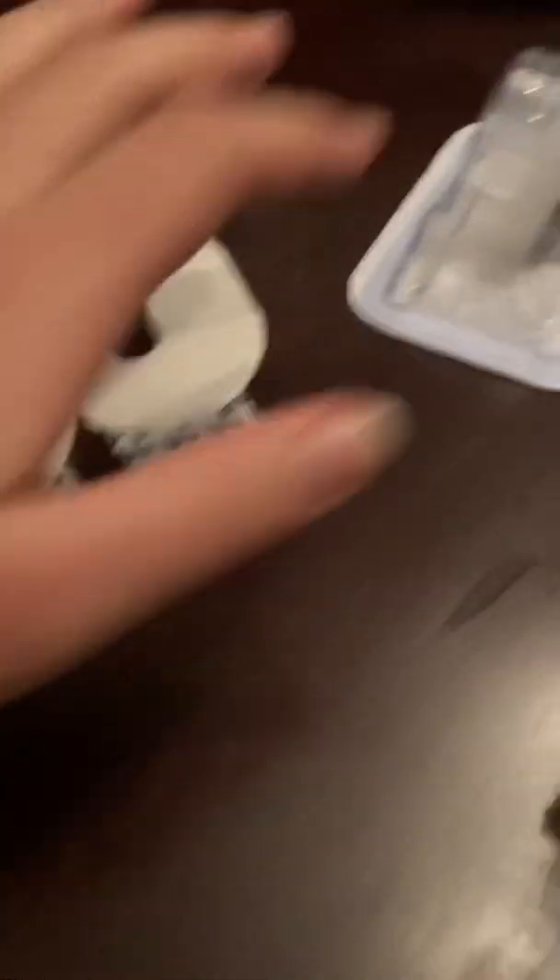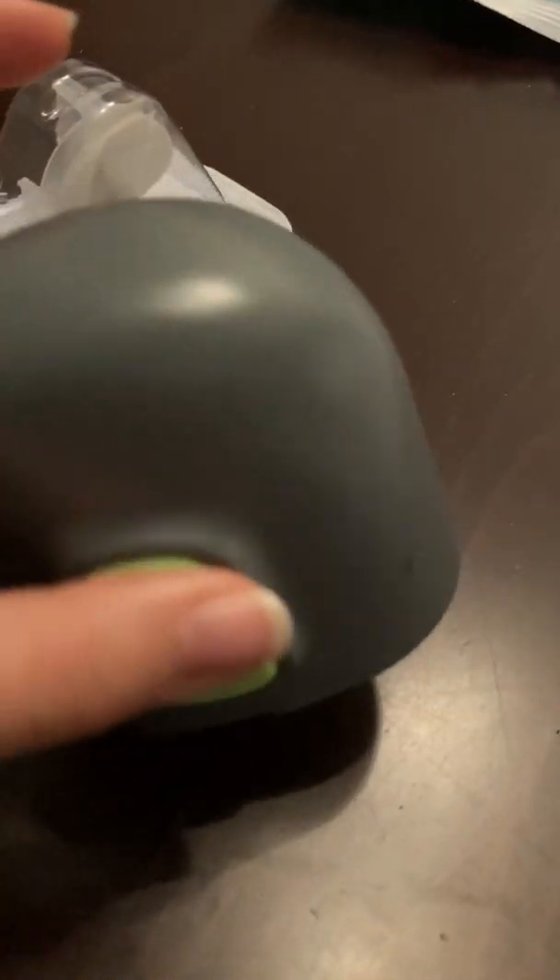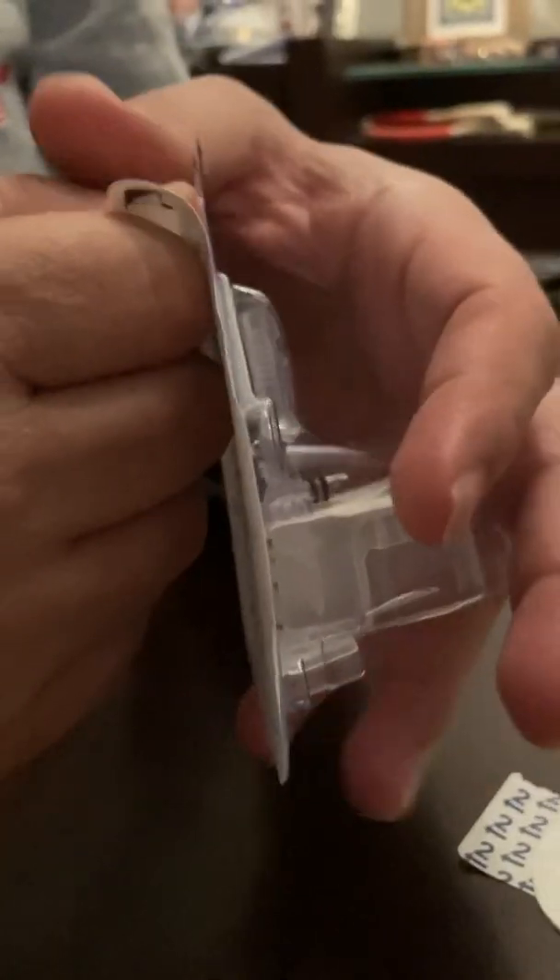Now we've got our equipment ready. This is our sensor, this is our attachment apparatus, and this is the transmitter with the charger. Now we're cleaning the skin of the upper arm to make sure it's clean. Then we open the sensor.